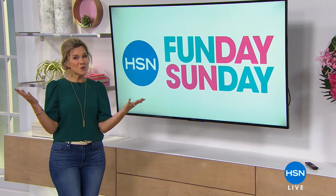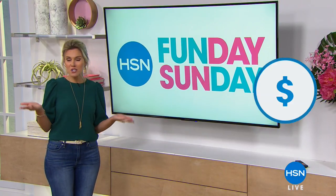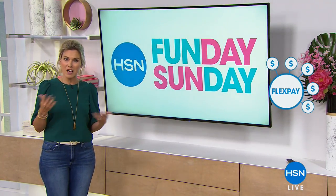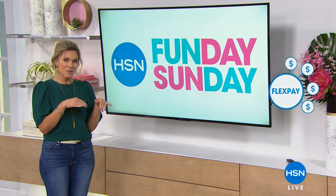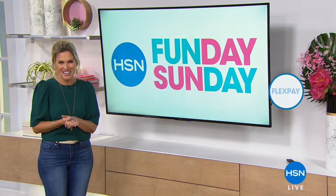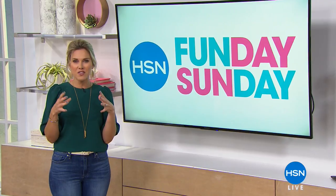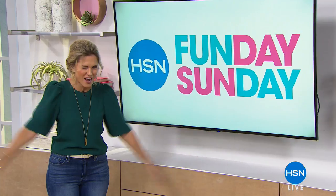If you are new to HSN, welcome in. We talk about FlexPay a lot — here's how it works. Why would you have to pay full price when you can just pay it over time? It's a free and easy way to divide your purchase into monthly payments with any credit or debit card. So that means you can get it home now and pay it off later. FlexPay is five payments for our show on Fun Day Sunday only today. Coming up next, I'm going to help you get rid of all those pests in your house. Stay tuned.